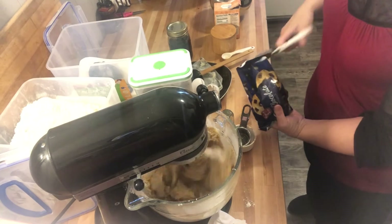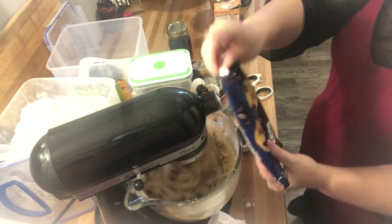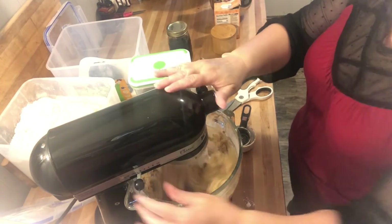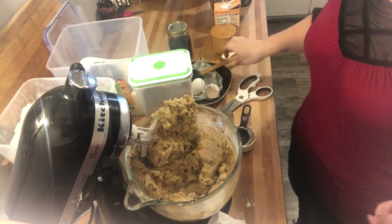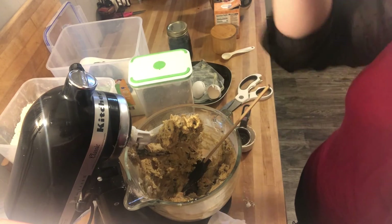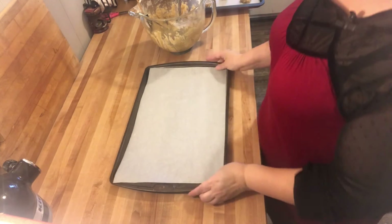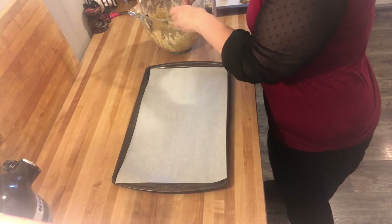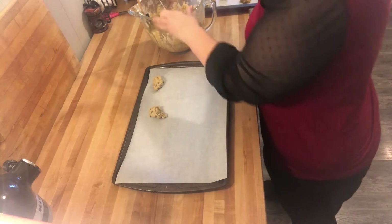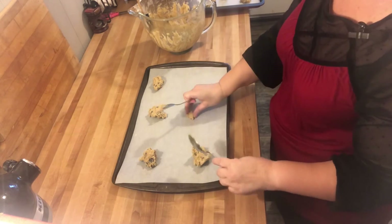It says to add two cups of chips here; I'm going to go ahead and add a whole 10-ounce bag — it's probably two cups. You can add nuts here if you want; today I'm going to leave them out. They're ready. I have my cookie sheet lined with parchment paper and I'm just going to use two spoons — I don't have a cookie scoop. I put them about three to four inches apart because they do spread.